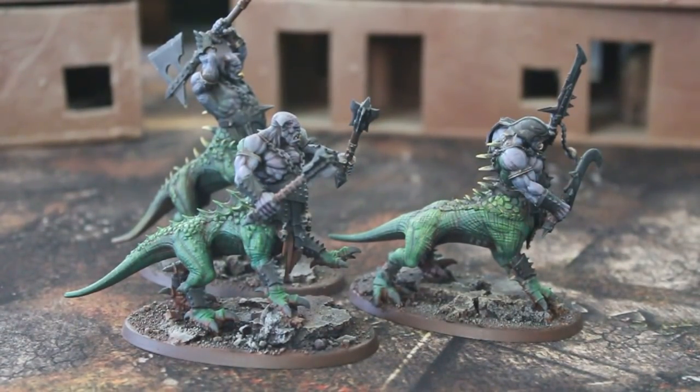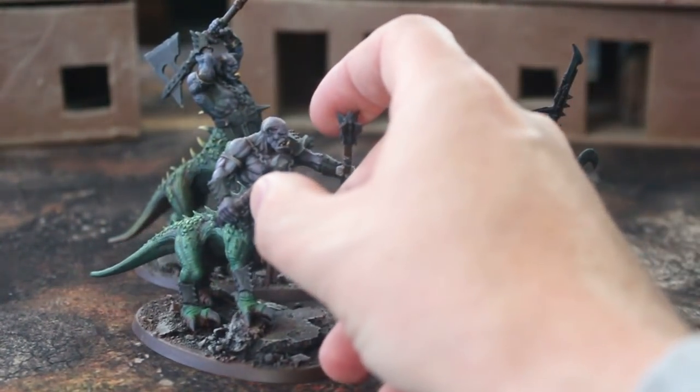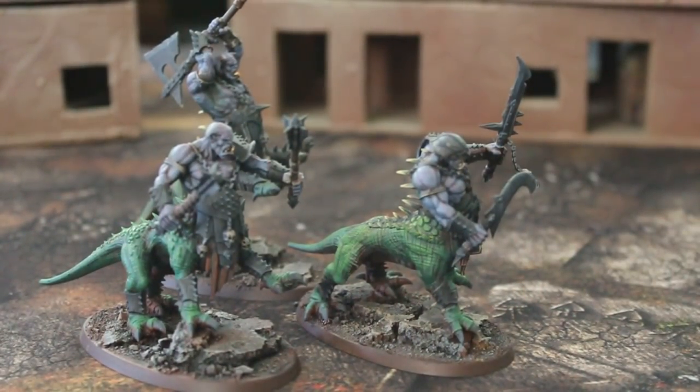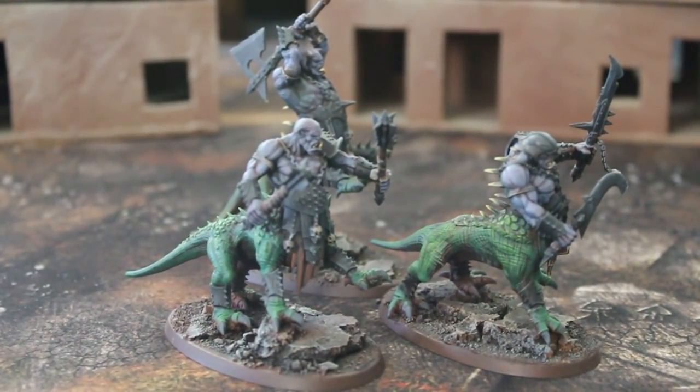Hey hey Blue Table fans! Today we are taking a look at Three Dragon Ogres. This is for Games Workshop's Age of Sigmar game. As you may recall, there once was a little game called Warhammer Fantasy, and this version of the Dragon Ogre came out just before that game was discontinued and it was converted into what is now Age of Sigmar.